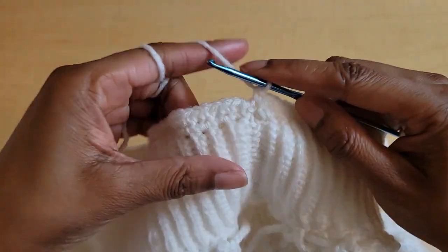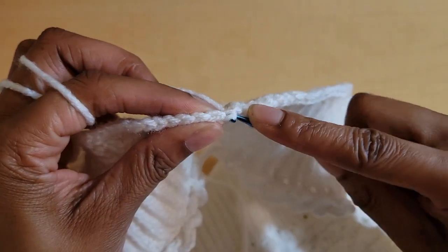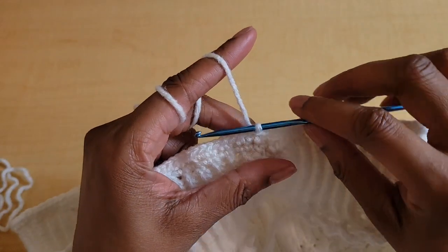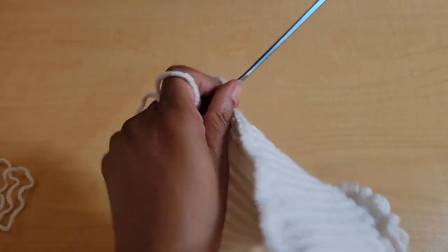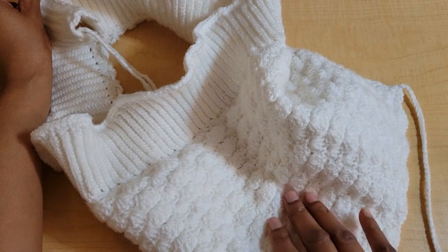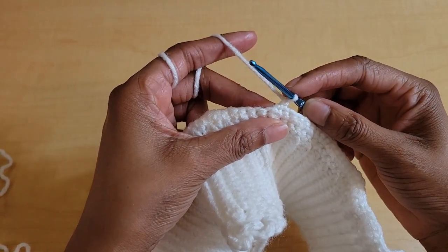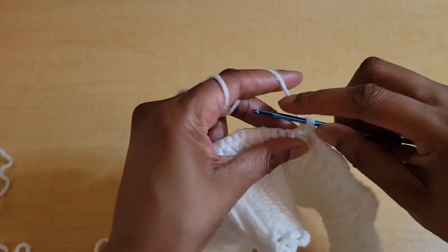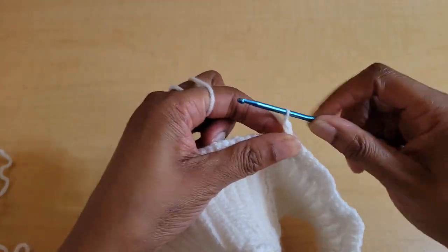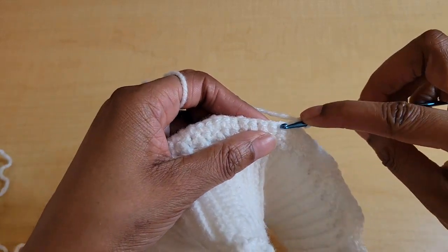Once you make your way all the way around, we're going to slip stitch into that very first single crochet of the row. Now we're going to chain one and turn our work. The only reason I'm turning is just so that the pattern can go every other row like it does on the top. Chain one and turn, and then in the very same stitch as the slip stitch, we're going to put one single crochet. This is the first row of a two-row repeat — row three. Single crochet in the first stitch, and then skip two.